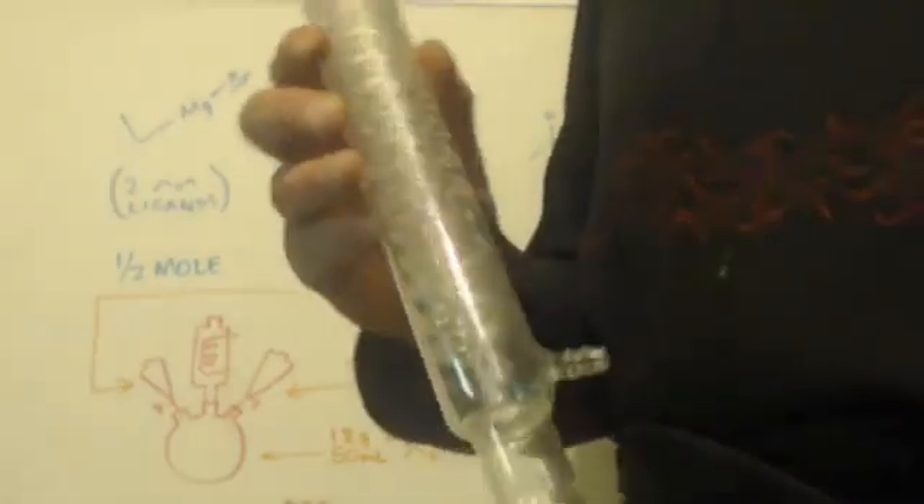Now this is called a Graham condenser. You can see it has a spiral. That spiral is where the product goes — into the spiral. The water goes around the jacket around the spiral.